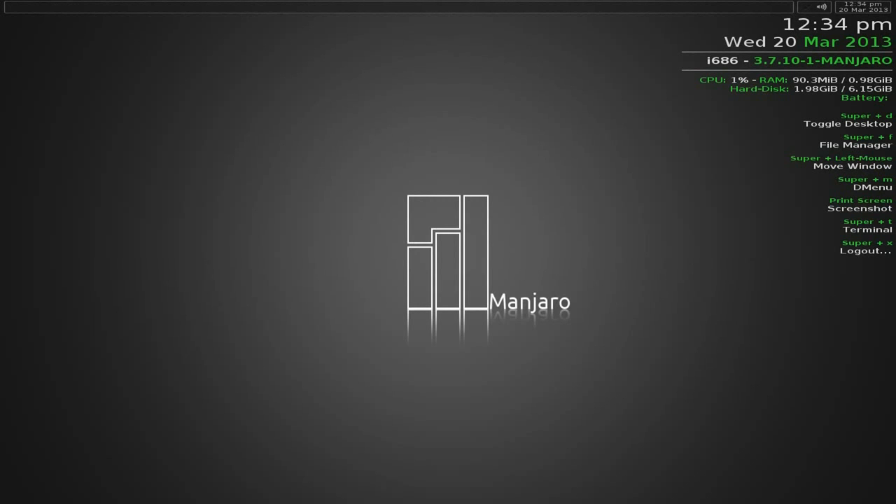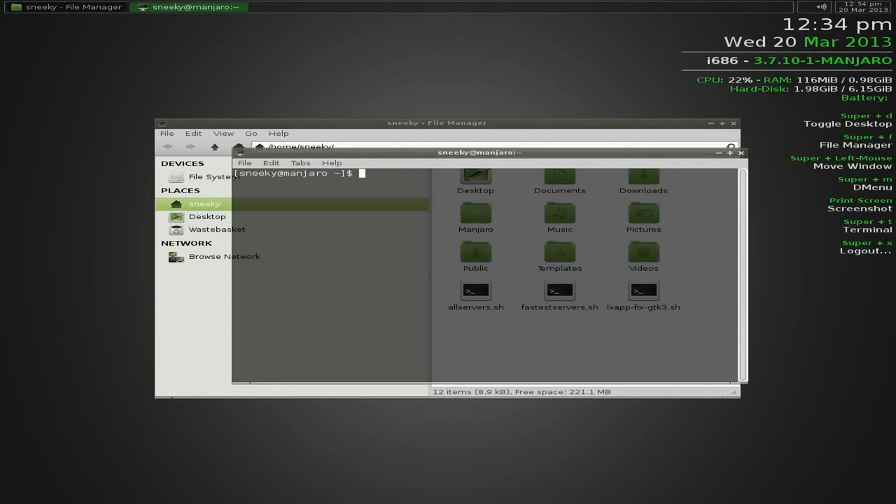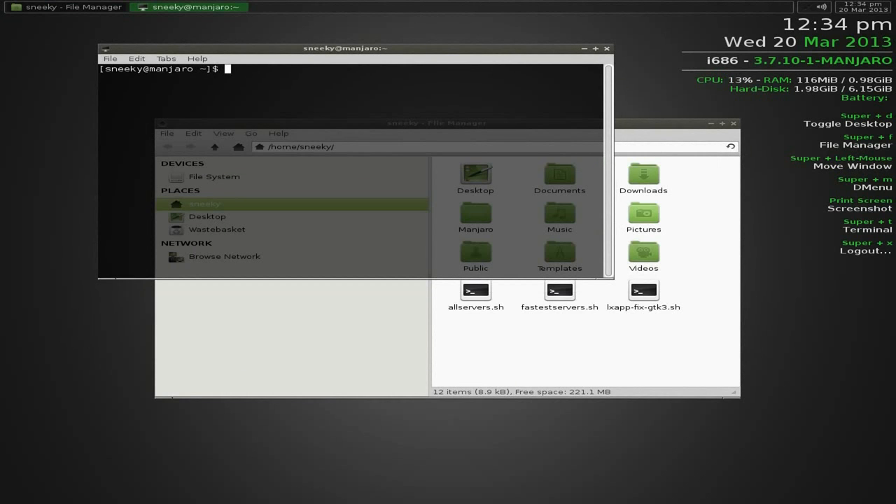Super+D is toggle desktop. Super+F is the file manager - I'll do that for you, it brings up no problem. Super+Left mouse moves a window. Super+M is the menu. Super+T is the terminal, so I'll do Super+T - you've got two terminals there and you can move them around. Super+X is log out.